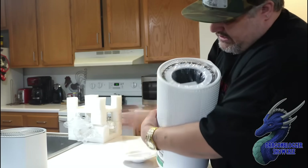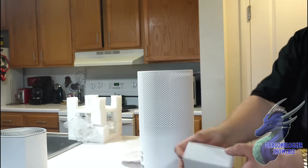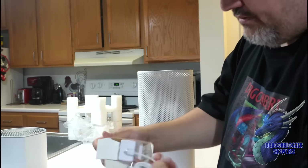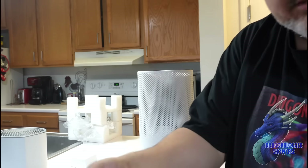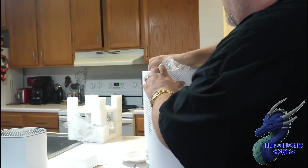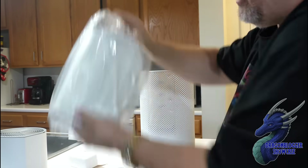Flip it over, twist it — inside here is actually where your power plug is, so make sure to open that up and get your power plug. Your power plug isn't missing, it's just a power brick — you actually have it. This is also where you'll find the air filter for the actual air purification.